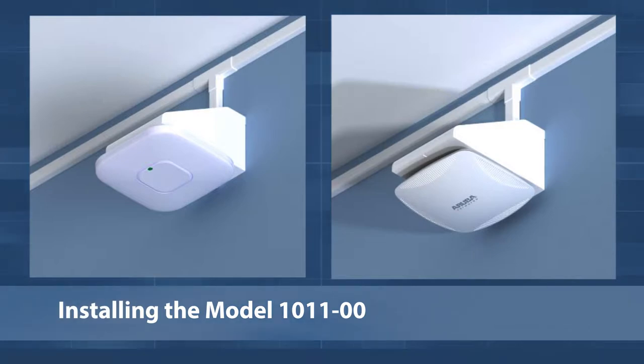Oberon's popular right angle brackets for enterprise access points allow WAPs to be mounted on walls and poles while maintaining the preferred horizontal orientation. The 1011 has a hinged snap-down cover and sidewalls to help conceal cabling.